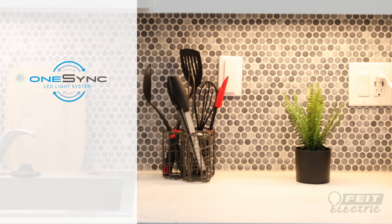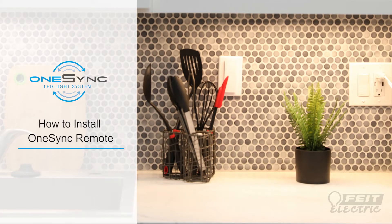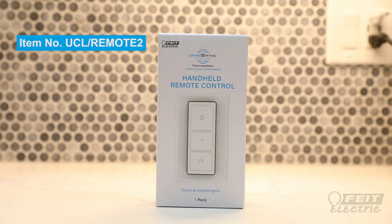Introducing OneSync by Fyte Electric, the only customizable and easy to install under cabinet lights and accessories that can connect wirelessly, eliminating complicated wiring behind or between cabinets. Today, we're installing the OneSync handheld remote control.